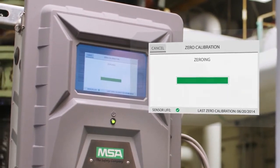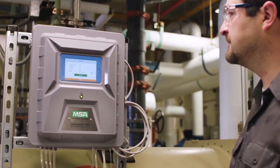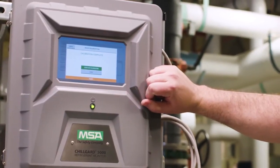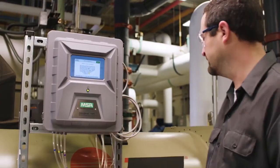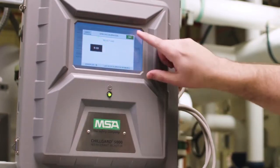Once you've completed the zero calibration, you'll see a calibration summary. Then you'll be prompted to perform a span calibration. When instructed, remove the zero scrubber. To begin the span calibration, select the target gas.